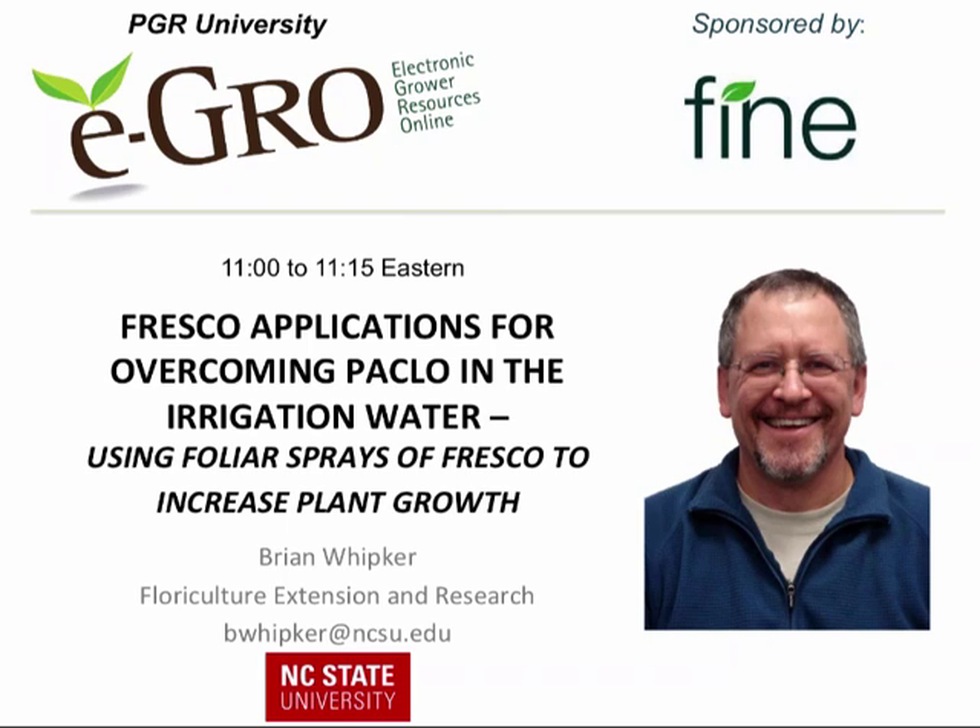I'm Brian Whipker. I am the Floriculture Extension Specialist here at NC State University, and I'm starting my 20th year here at NC State.